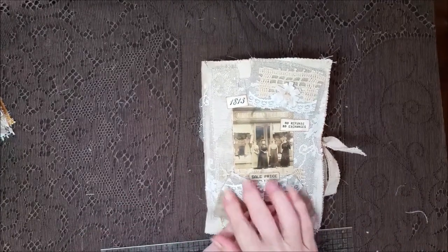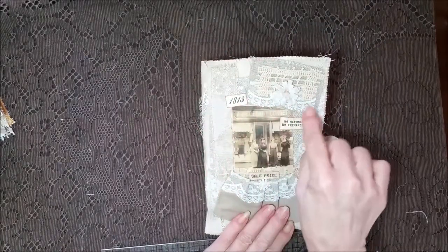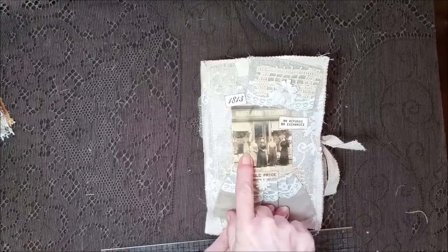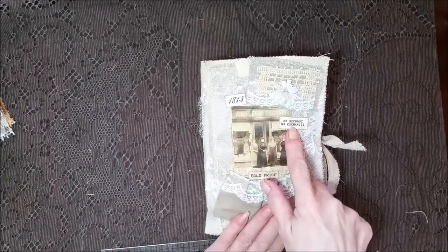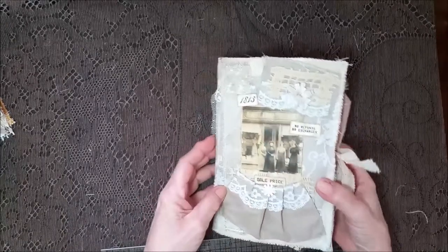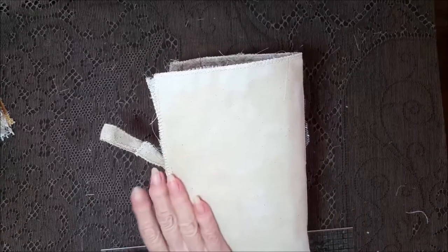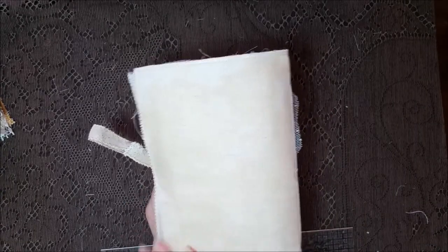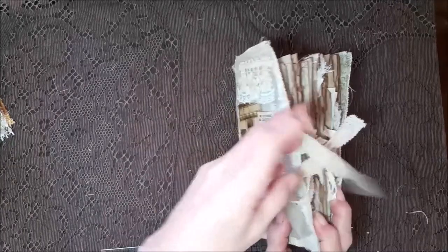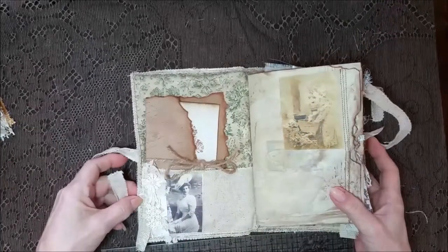I used a bunch of neutral fabrics on the cover, along with laces, different laces, and parts of a crocheted doily. I put this picture of a corset shop — I thought that was kind of cute — and the sale price at $18.13. The back is a denim fabric that's been coffee stained, with a duck cloth tie that's been stitched in brown this time.